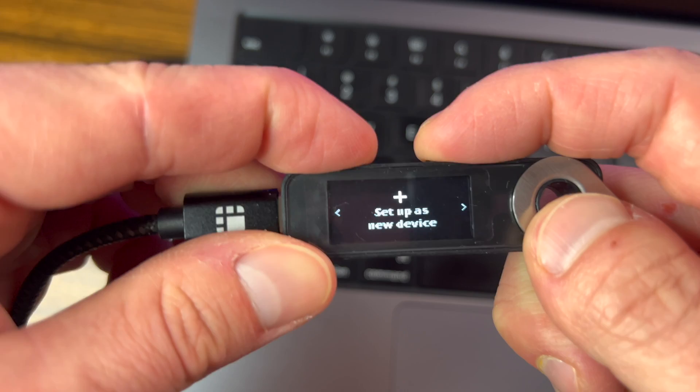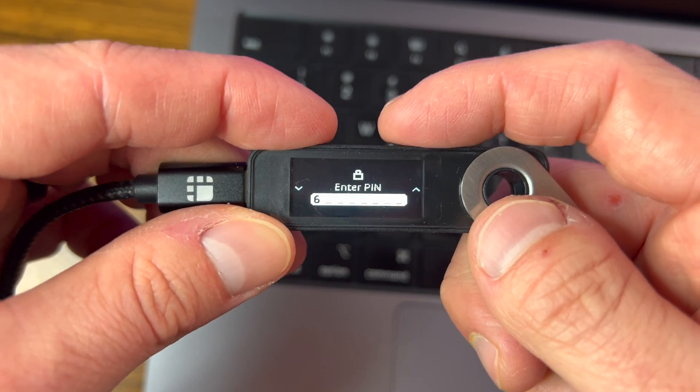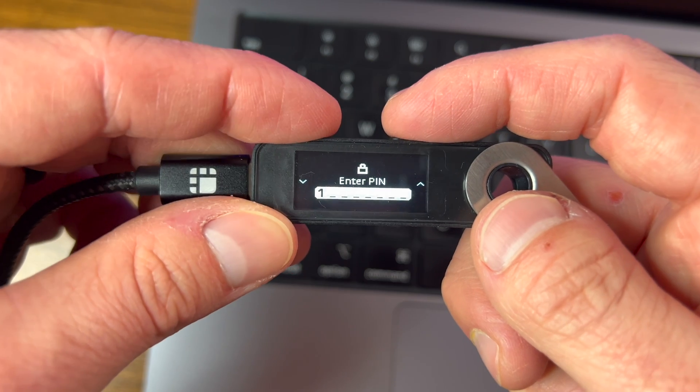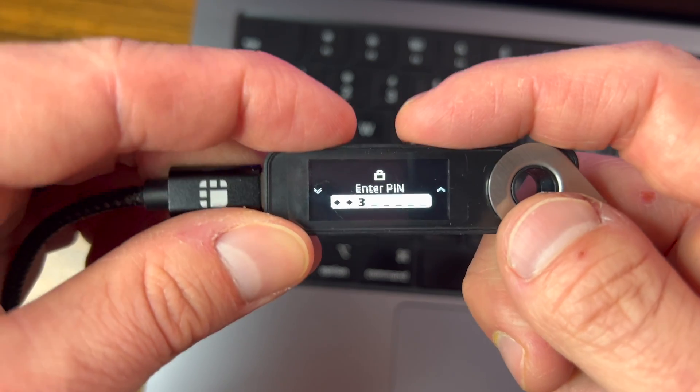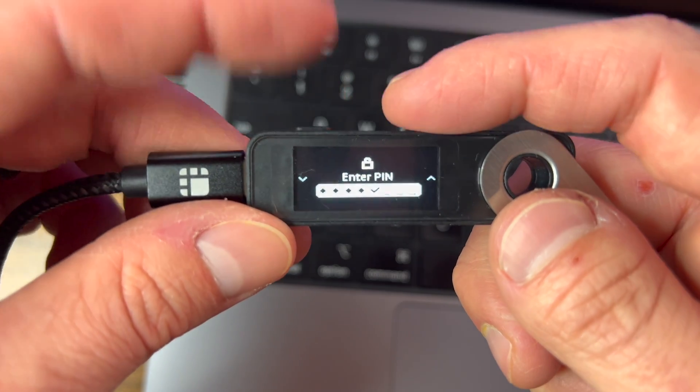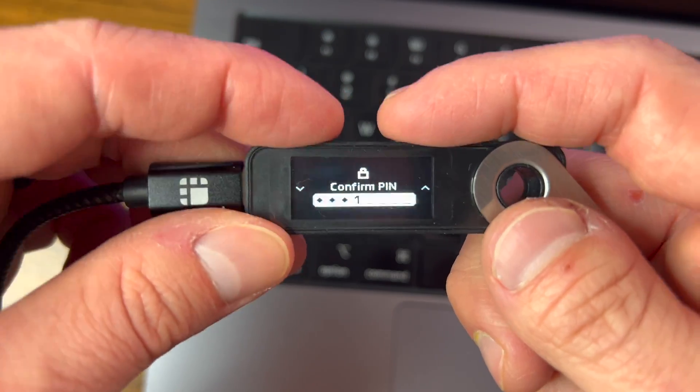We're going to tap 'Setup as new device' by pressing both buttons on the top, and then choose a PIN with four to eight digits. Tap both buttons again, choose our number, and select our PIN. Then hit both buttons at the top to confirm and verify the PIN so we know we remember it.